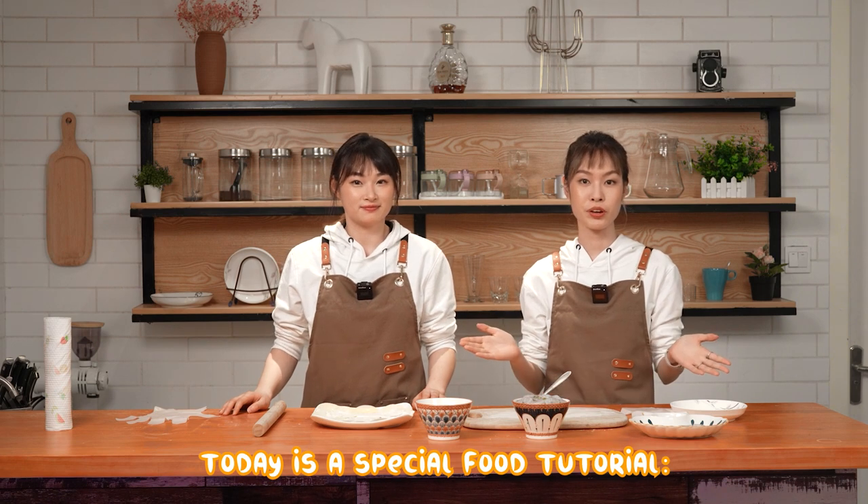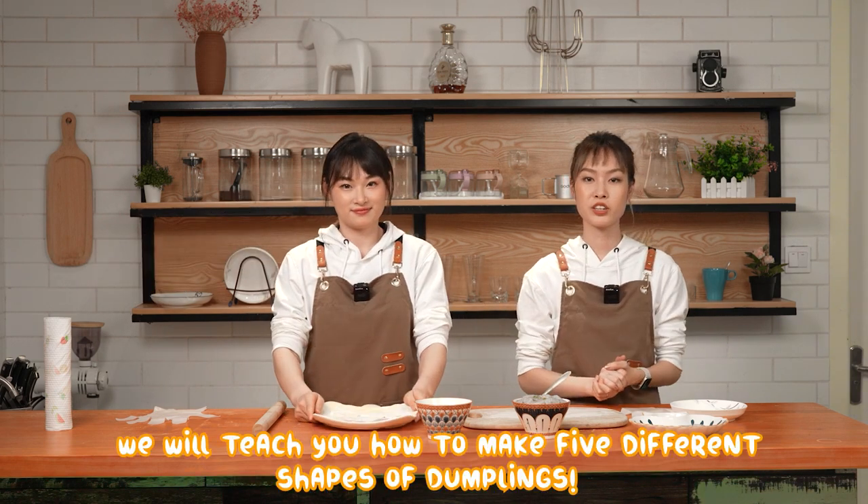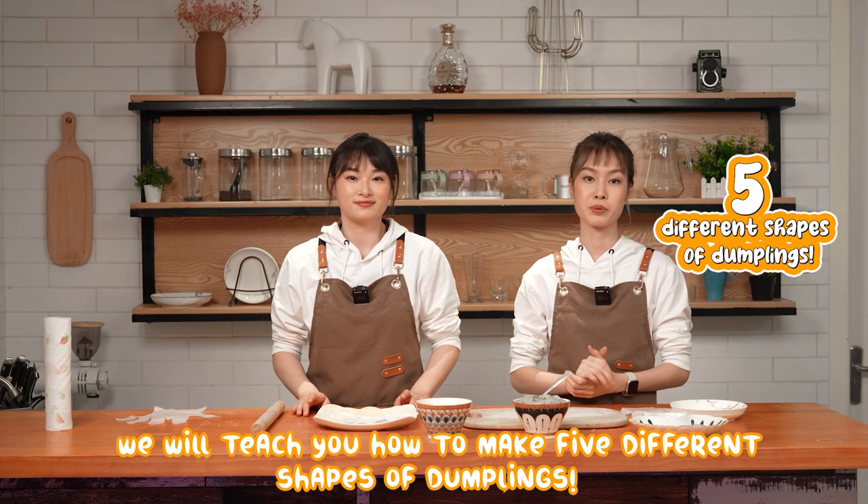Today is a special food tutorial: how to make dumplings of different shapes. We will teach you how to make five different shapes of dumplings.